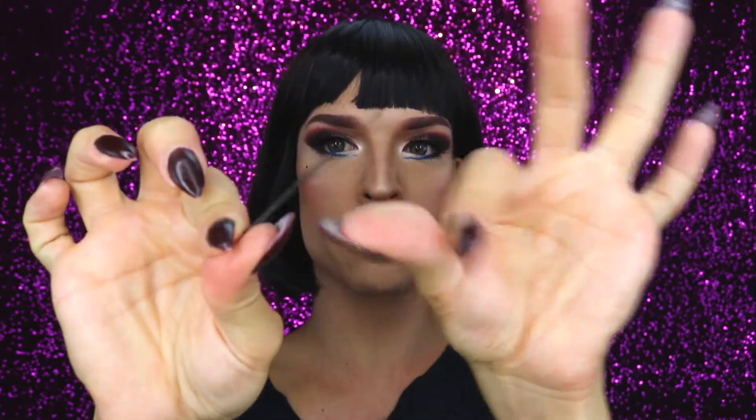The wig is on pretty well and doesn't go off that easily, but if you want more security you can use bobby pins. I go in with my fingers and find the net of the wig inside. I don't want to push the bobby pin in at the very front because you'd see it, so I go about one centimeter behind and place the bobby pin there. This gives you more hold, which is great when you're performing on stage or dancing.